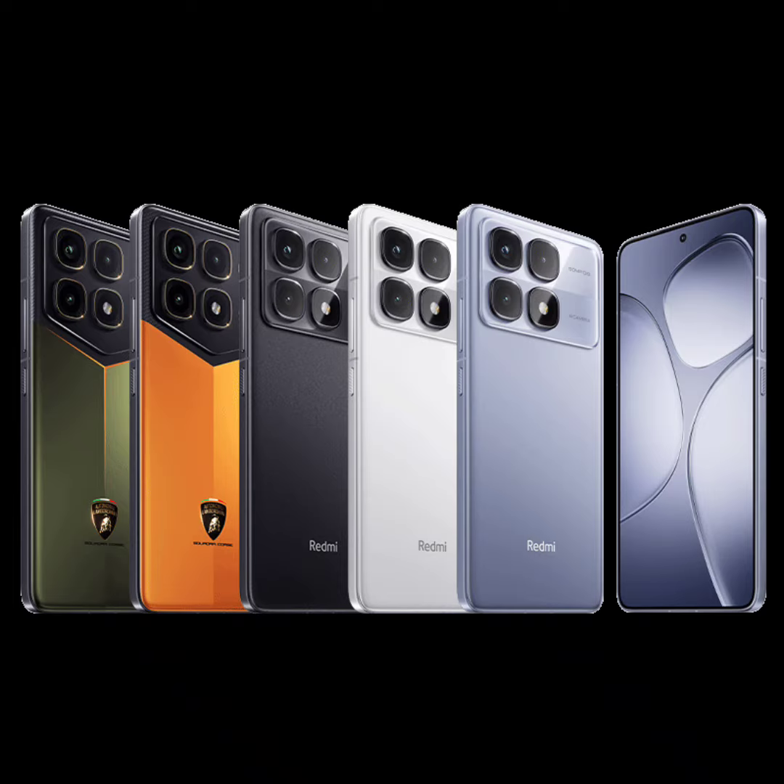The rear features a flat glass panel with curved edges. It has a large camera island that houses the three image sensors and a flash module. Adding to its premium feel, you get a metallic frame on the sides. Redmi boasts an IP68 rating on the K70 Ultra for water and dust resistance.